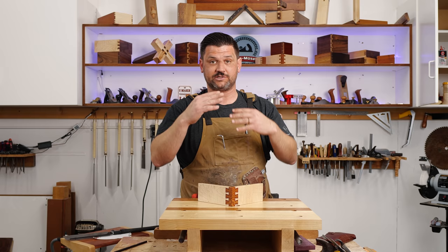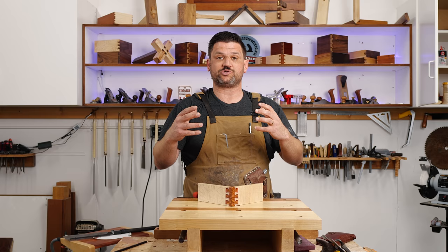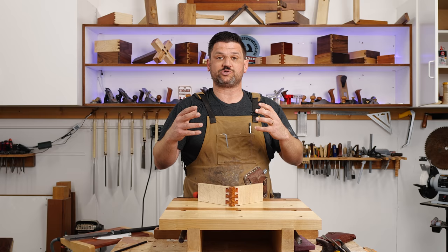This joint takes a lot of patience because putting tails on top of tails is really hard to mark out and really hard to make fit — it was truly an exercise in precision. Thank you guys for watching. Stay safe in the shop, have a wonderful day, and subscribe if you're new here. Thanks a lot, guys.